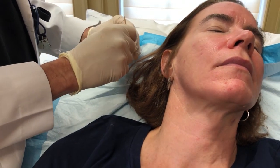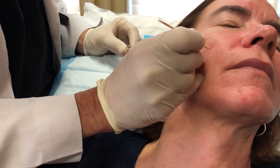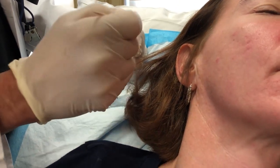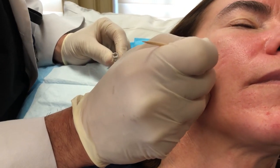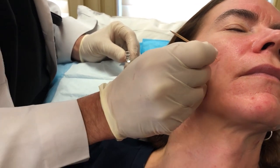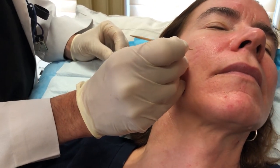We're using the tip of a very pointy q-tip to put the acid right in the middle of the scar. Then we'll see a little bit of redness and a white frost. The patient will feel a little bit of stinging at most, but that's really about it.